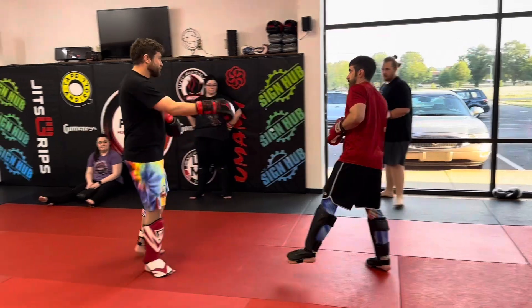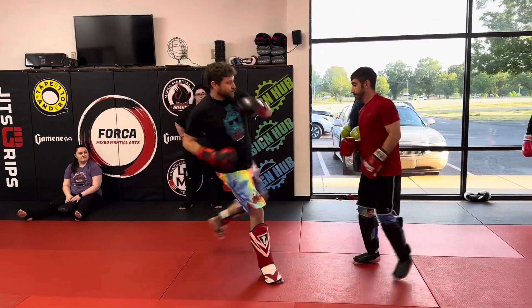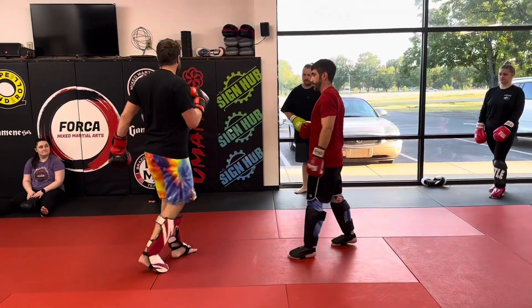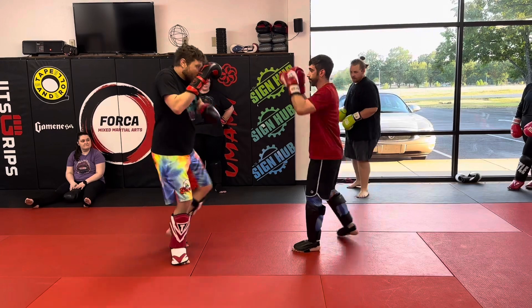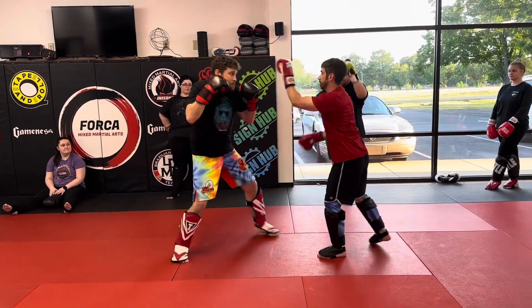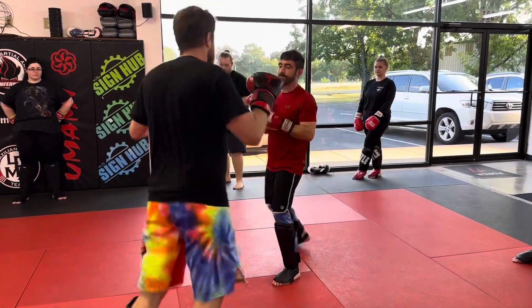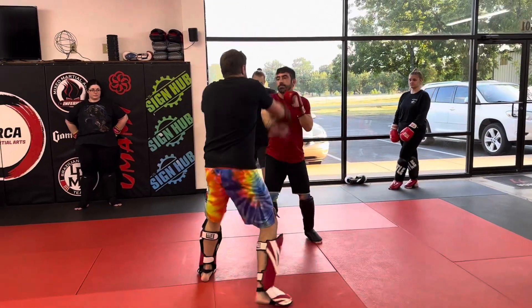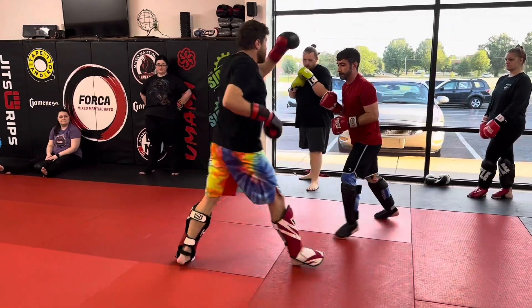I can pursue with the step, I can pursue with the pendulum, I can pursue with the switch — just do whatever your preference is. On the three straight, I go here, here, and then it's overhand, uppercut, overhand, and switch.